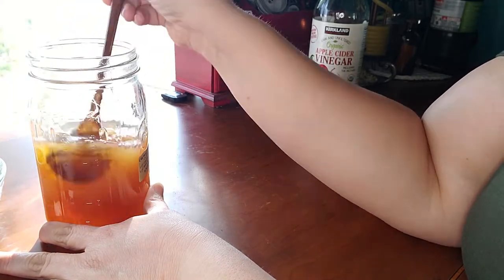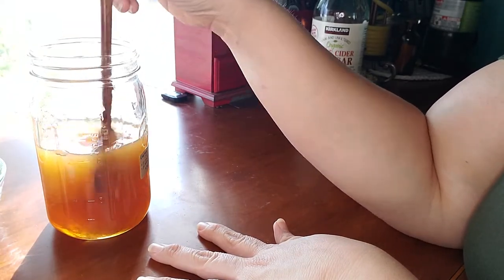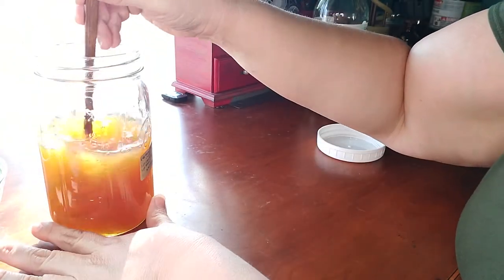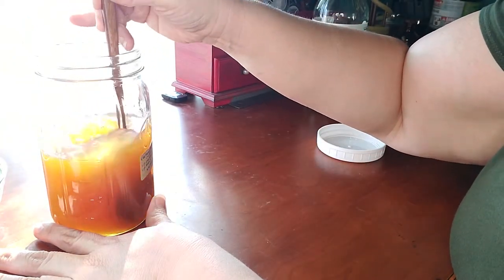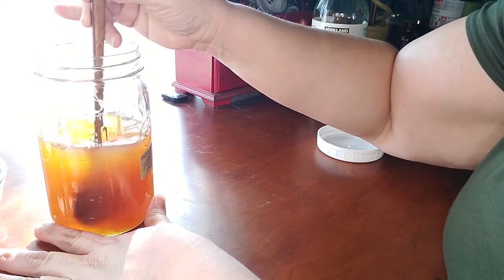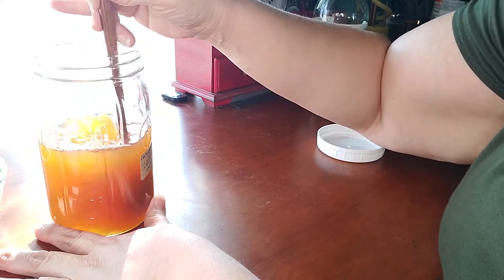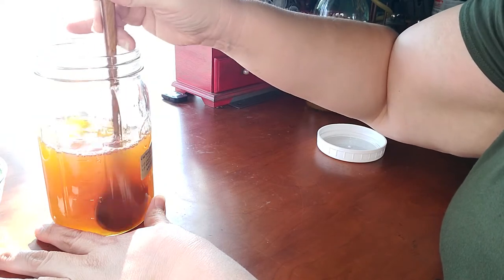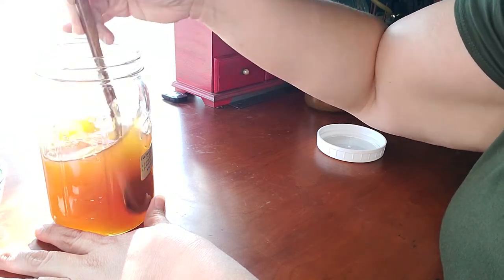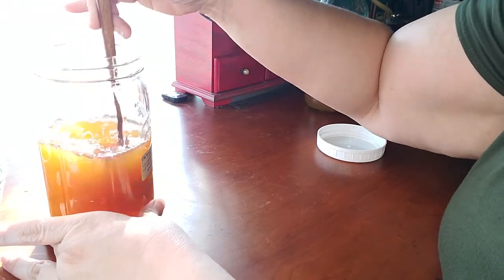I'm going to get this into a completely homogeneous mixture. It looks like it came together pretty quickly, so I'm just making sure all of it is mixed well.